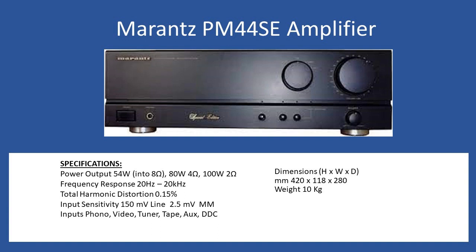This amplifier supports a moving magnet input for phono connection, with a typical input voltage of 2.5 millivolts. For all other line inputs, input sensitivity is 154 millivolts. It supports moving magnet cartridge, video, tuner, tape, auxiliary, and DDC inputs, all selectable from the front. It's a heavy amplifier at 10 kilograms, with dimensions of 420 by 118 by 280 millimetres.